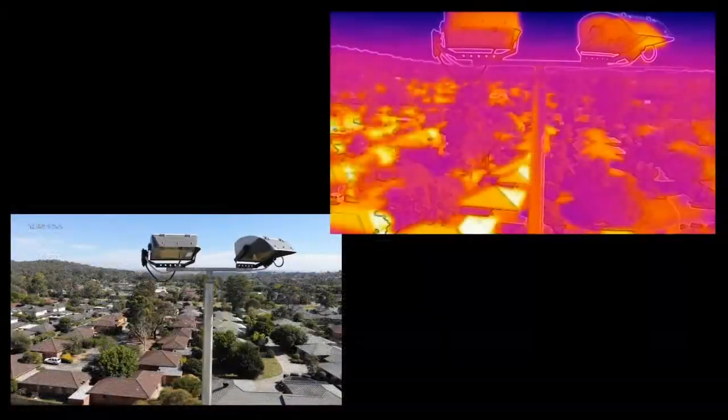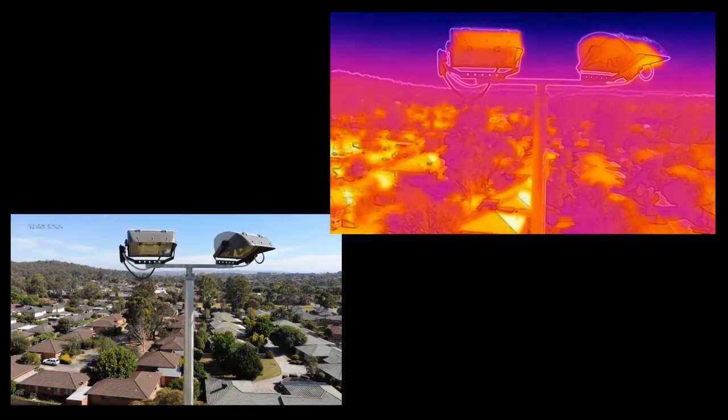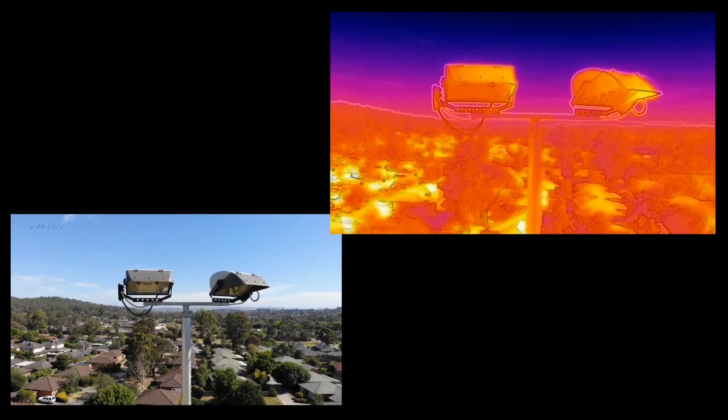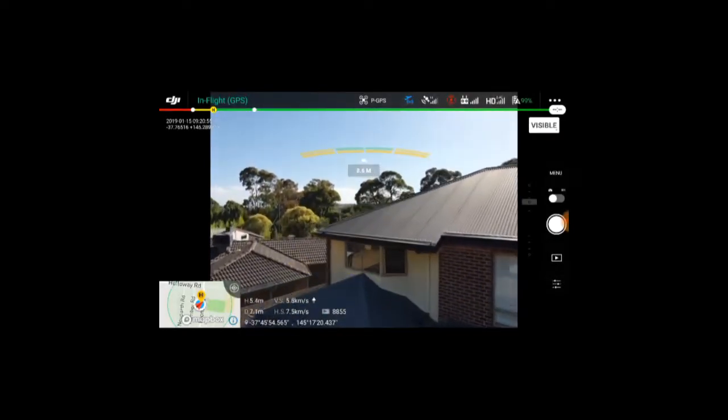The use cases for combined aerial thermal and RGB imaging are of course much wider than that. This UAS would make an excellent addition to first responders, building inspectors, and engineers. Here are a few examples of roof and solar array inspections performed with the Mavic 2 Enterprise Dual.